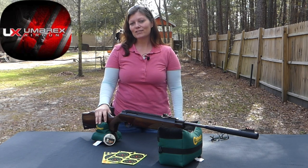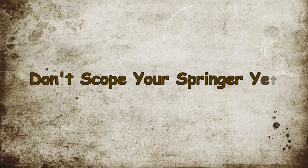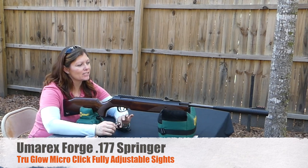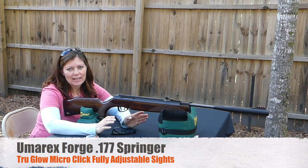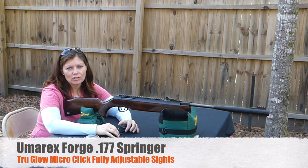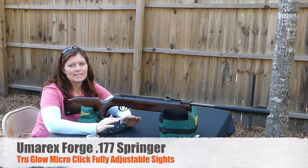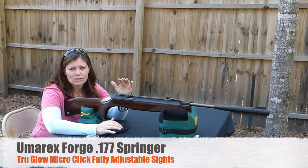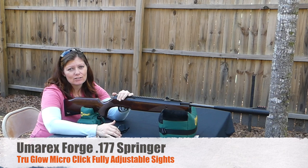You guys might be asking me why I don't have a scope on it — if you keep watching, I'll show you. The reason I do not have a scope on it is because I wanted to share some very important information. When you get a new springer and go to shoot it, if it's got the option for open sights, you want to take advantage of that. You want to check the quality of your gun before you mount a scope on it, because if the quality is no good, the scope's not going to do you any good.